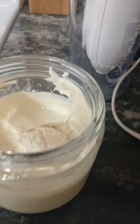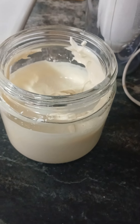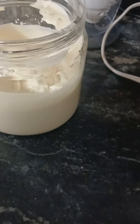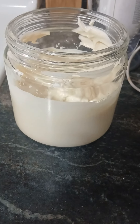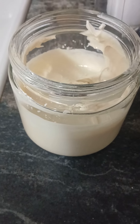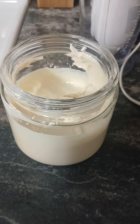It will be quite soft at this point, but once it's been refrigerated for a while it has a really nice smooth consistency — great to spread on wraps, sandwiches, or whatever. Let me know what you think, and if you try it, put it down in the comments. Have a good day!